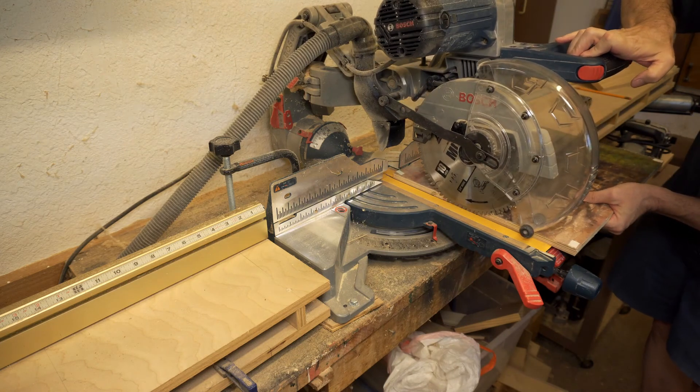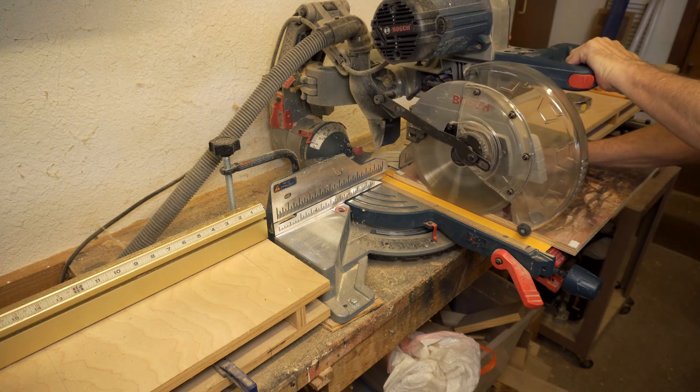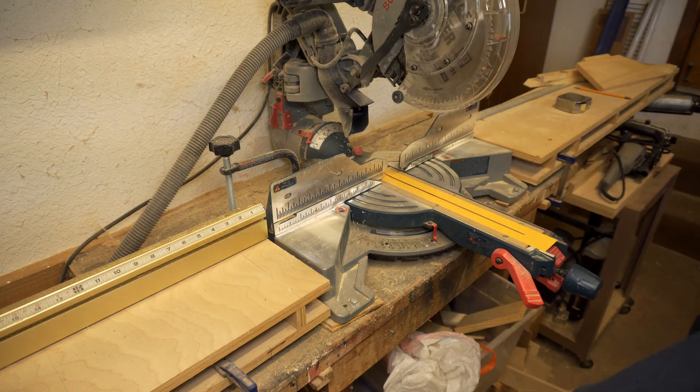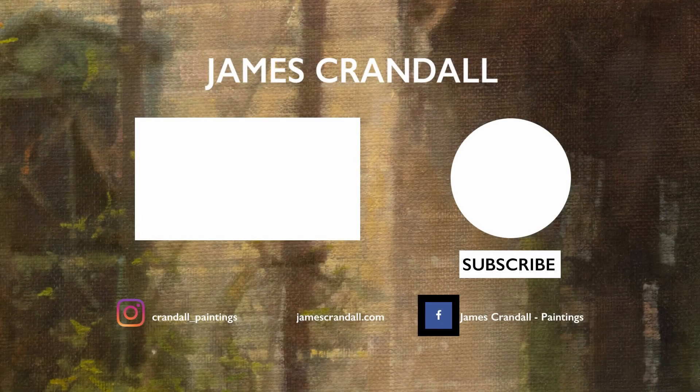I know that everyone doesn't have this kind of equipment, but if you ask around, I'll bet you have a neighbor or a friend or a relative who does. This sort of operation is really a piece of cake for any amateur woodworker. So here's the result. I'll take this back to my easel and see if I can finish it up. Thanks for watching. I hope you'll consider subscribing to the channel if you haven't already, and you might want to go to jamescrandle.com and sign up to receive my email newsletter. I rarely send those out more than once a month, but I'll sometimes offer some great deals on small pieces.